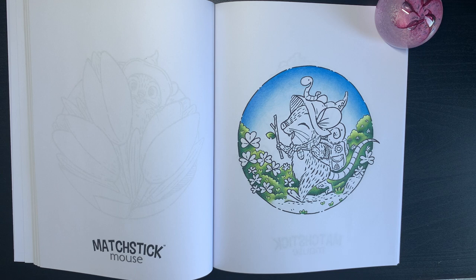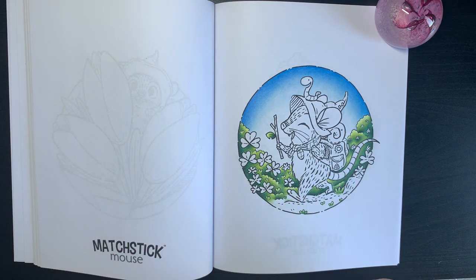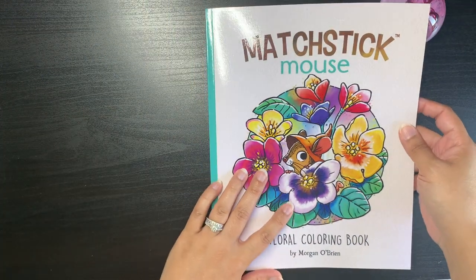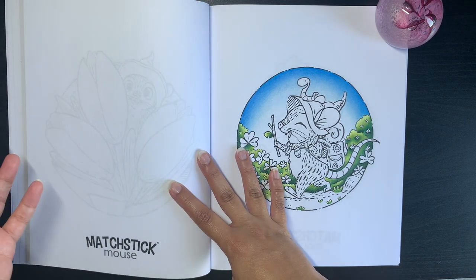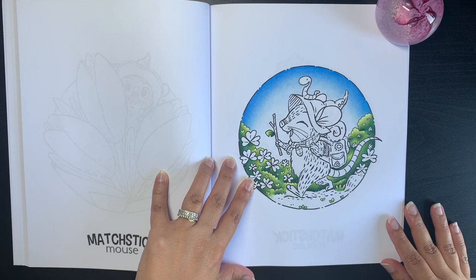Hi guys, it's Shelley here, welcome to my channel and thank you for joining me today. I'm going to share with you how I color the mouse from Majestic Mouse. The book I have is the Matchstick Mouse Floral Coloring Book, and I've had requests on how I color the mouse in this book.